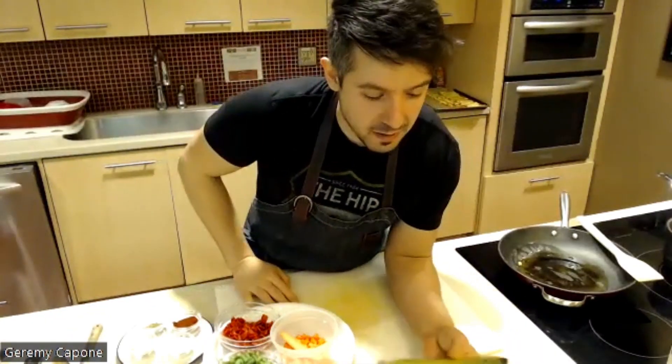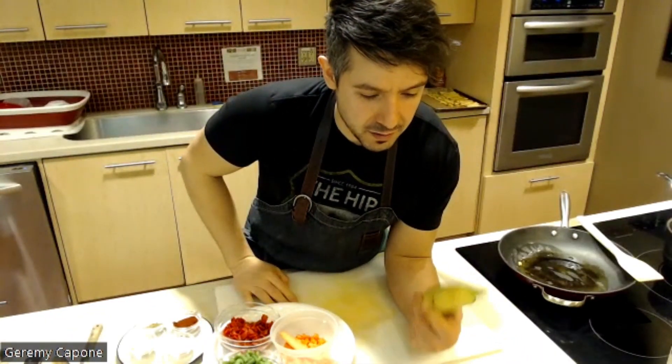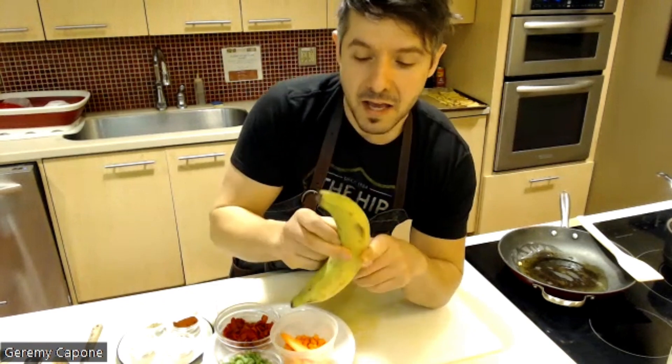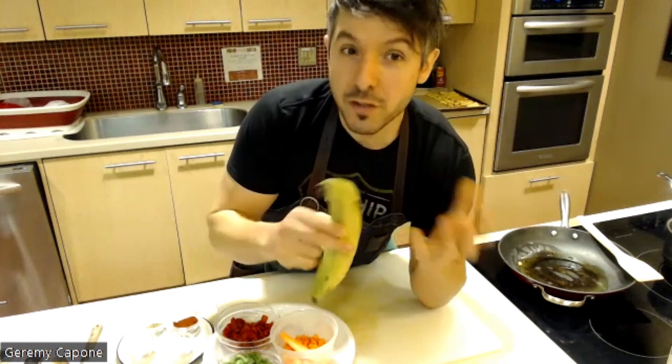This is one of my favorite dishes. As Daniela mentioned, it originates from Puerto Rico — you'll see it in the Dominican Republic as well, with some slight differences. It is essentially like a lasagna or a shepherd's pie, but the key ingredient here is the plantain.